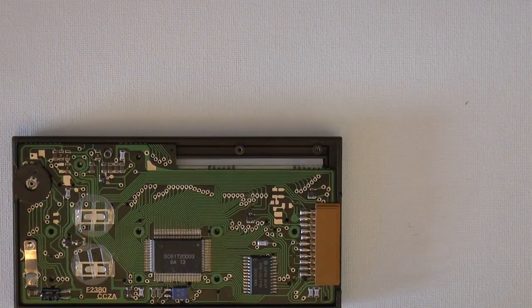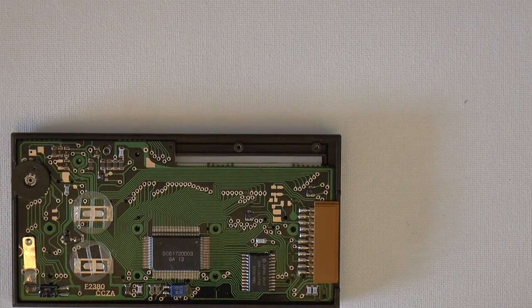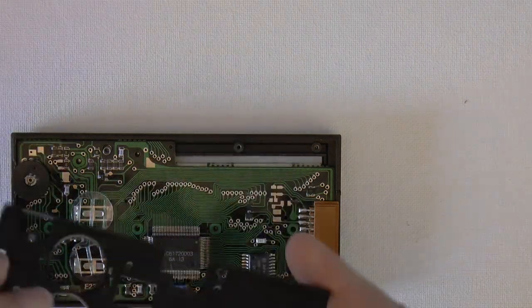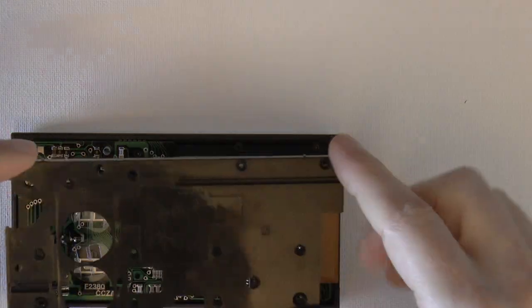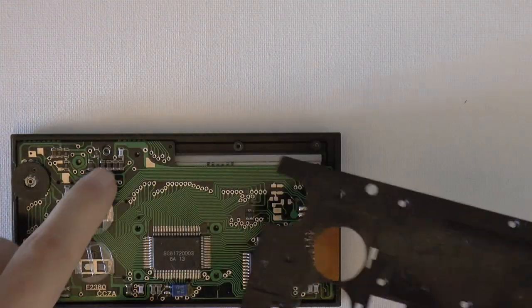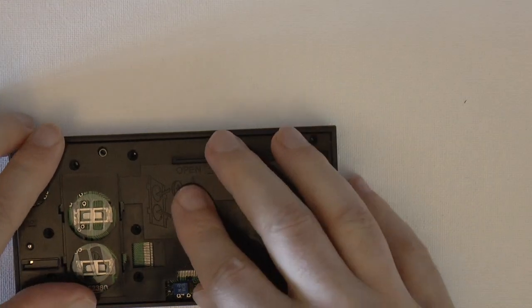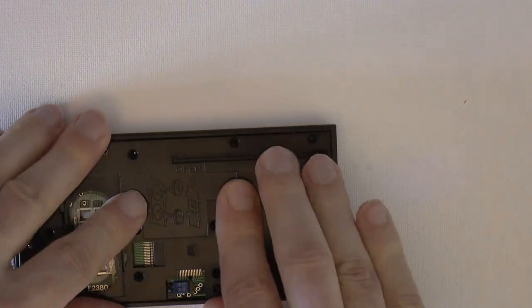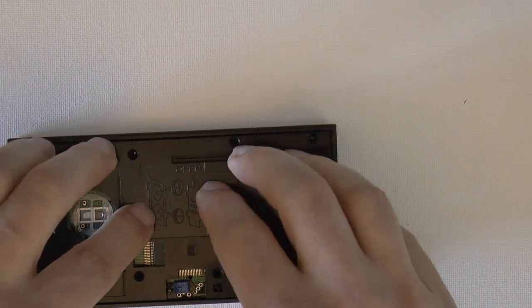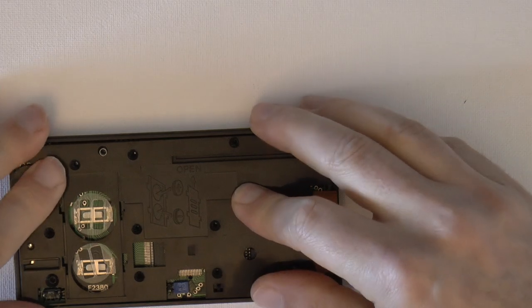Once the PCB is in place, screw it into place. Then take the plastic part and put it on — there's a hole for the spring, so make sure the spring goes through the hole. Press it down to make sure everything is nice and flat, because the last thing you want is for it to rise up on one side and prevent reassembly.